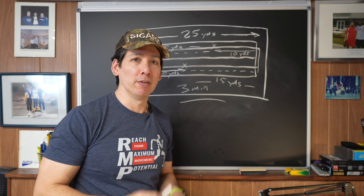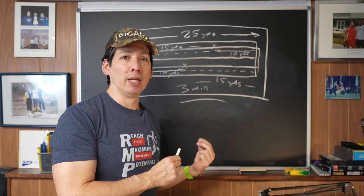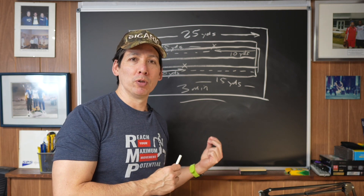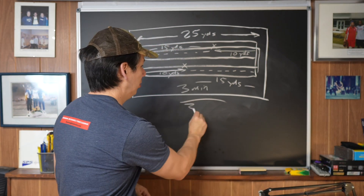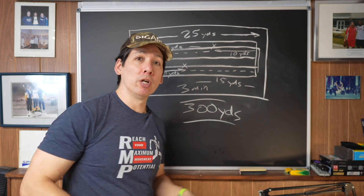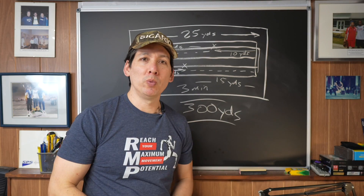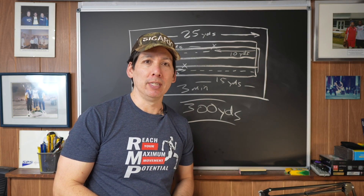With the workout we ran — early in our general preparatory phase — we ran this three times for a total of 300 yards: 30 repetitions of acceleration. It worked really well, we had a good workout, and there wasn't a drop in quality either.